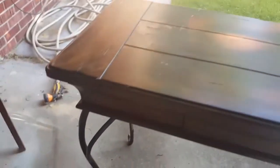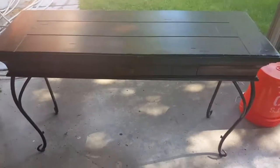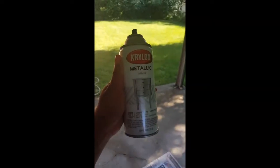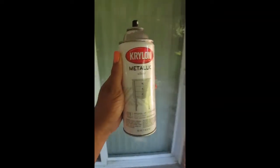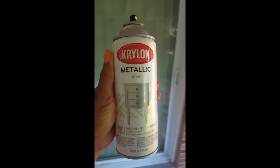The paint I'm using is Krylon metallic silver. I've already started painting that bottom base piece for the console table. I spray painted one side silver and I'm about to go over it again and start the other side.